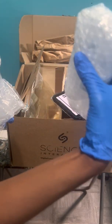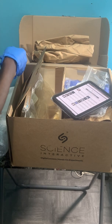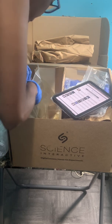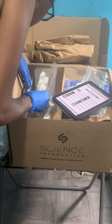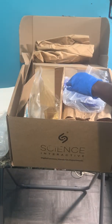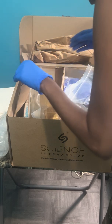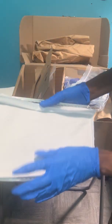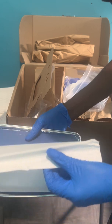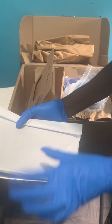We have some glass beakers, little test tubes, pipettes — there's a bag of pipettes. On the side over here, we have the dissection tray — the pad — you open it up and it has a pad so you can pin down the specimen.